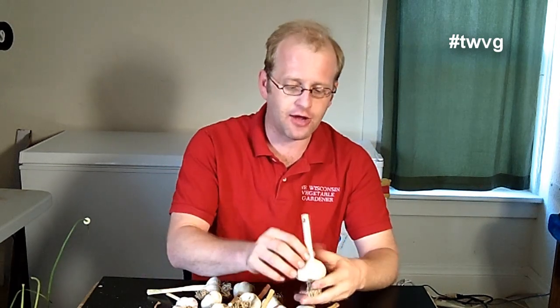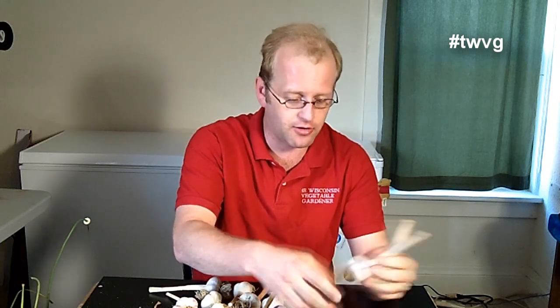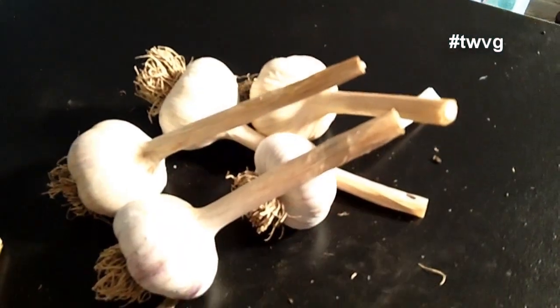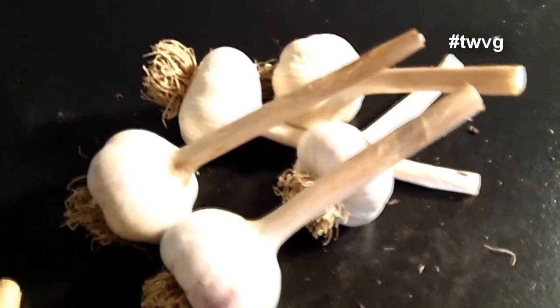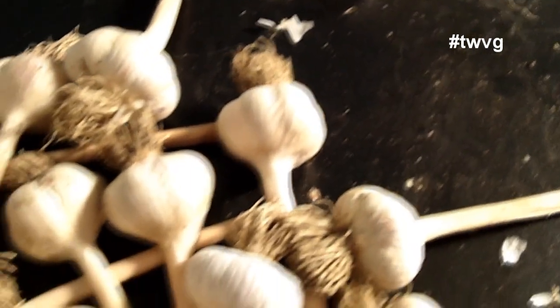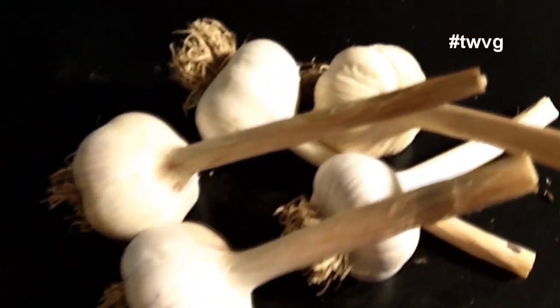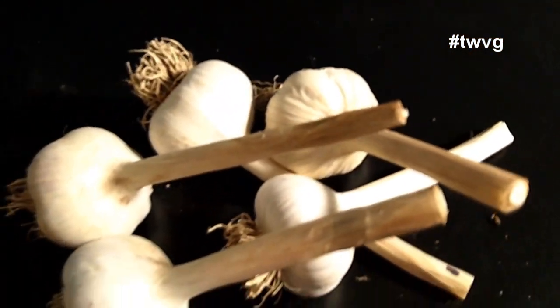We've gone through here and I've marked the bulbs that are largest in size. I've got five here, and each bulb will house about eight to possibly ten cloves. You want to plant the largest cloves. If you have some smaller ones you can go ahead and plant them, but if you're wanting very large garlic you want to plant only the largest cloves in your bulb.